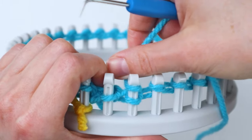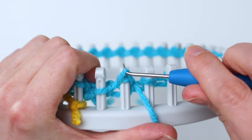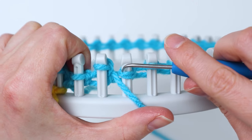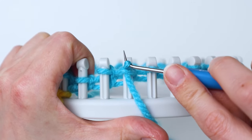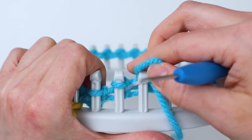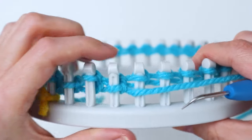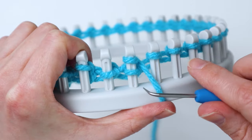For the next peg you're going to do an e-wrap again above the loop that's on the peg and just knit it off. Then again you're going to do a purl for the second one — so you just go knit, purl, knit, purl. Pull up the loop, take the old loop off the peg, put the new loop on, and pull the yarn to tighten it. Continue this all the way around until you get back to your starting peg.